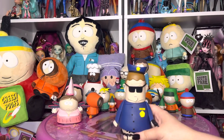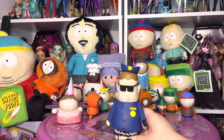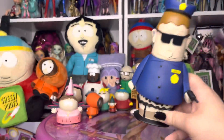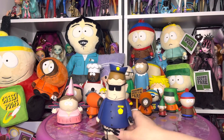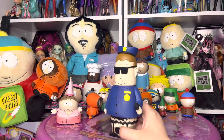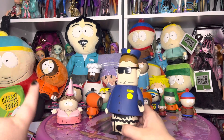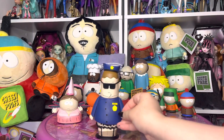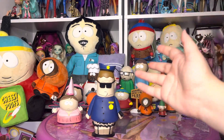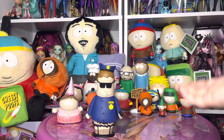Overall, Officer Barbrady is a very enjoyable figure, and I can use all the police officers I can get for my videos, because every time I make a Family Guy video, at least one character is committing a crime. So I have more people to make sure that there are fewer crimes being committed in Mini Quahog and Mini South Park.